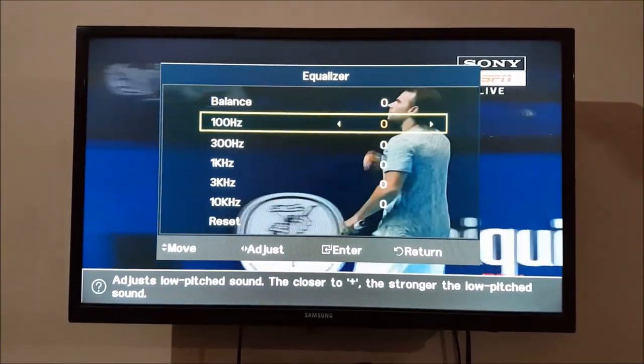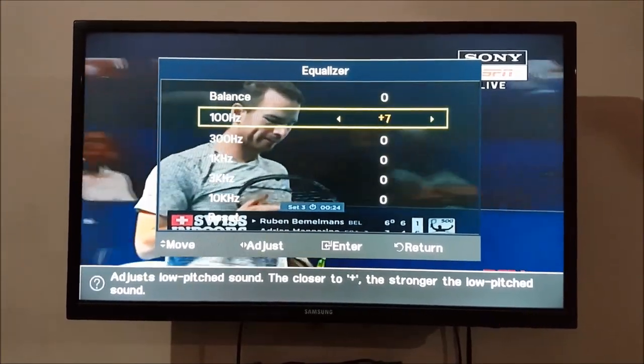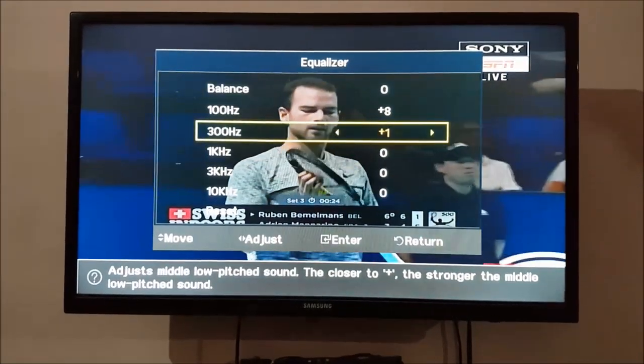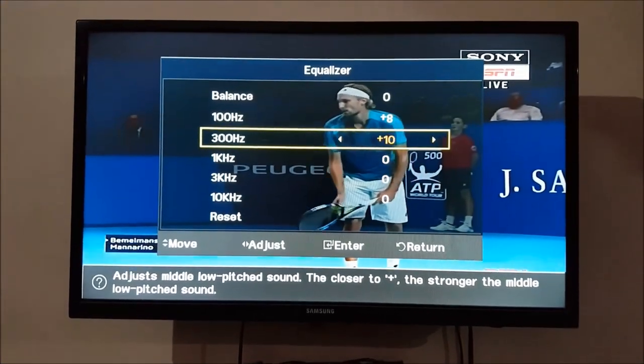Now in Equalizer, select 100 Hertz and 300 Hertz for bass change. If you want bass on your volume, increase the value of 100 Hertz to 8 and 300 Hertz to plus 10. Now return.